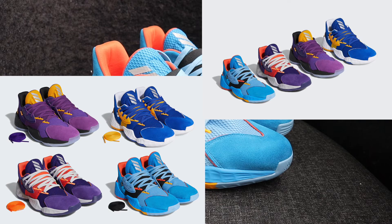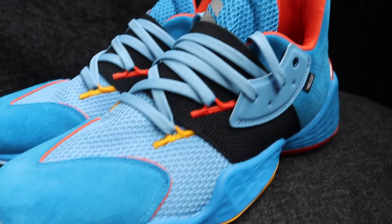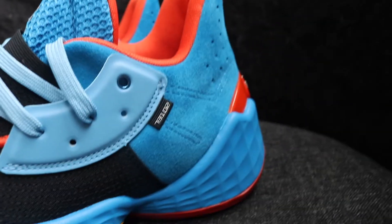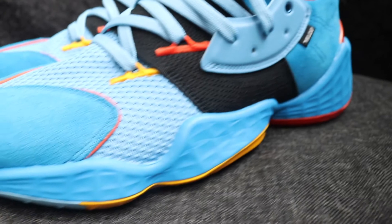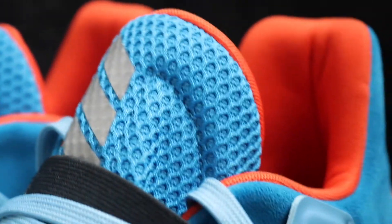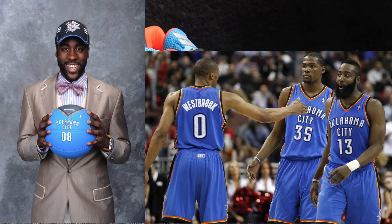They've also done the Phoenix Suns, the LA Lakers, and the Golden State Warriors. Blue is one of my favorite colors and this shoe obviously features a lot of blue. This is probably the most meaningful colorway out of the pack, considering Harden was drafted by the Thunder — drafted third in the 2009 draft — and then traded to the Houston Rockets in 2012, where he's been playing ever since. But this is where he started his career.